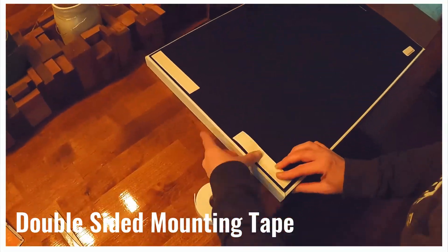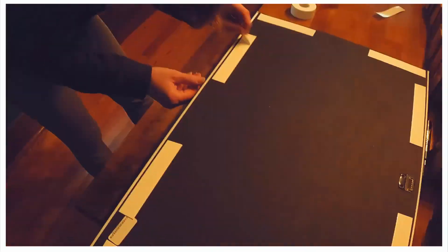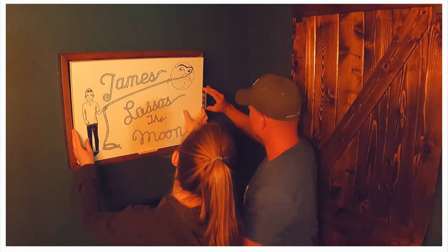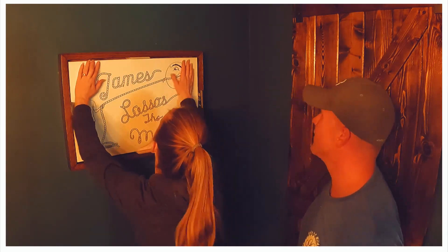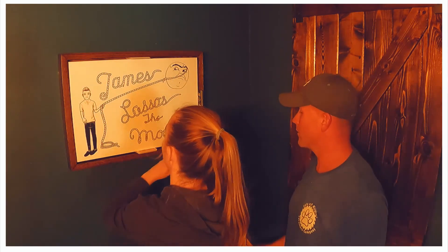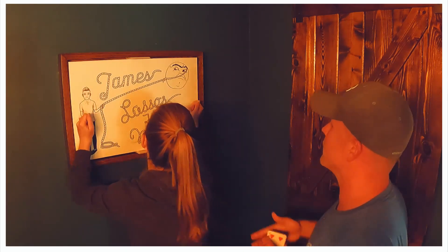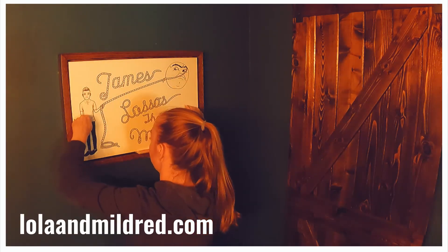We placed double-sided mounting tape around the perimeter of the canvas, and finally used the playing cards to center the art and tape the canvas to the frame. Thanks for sticking around until the end of this video. Don't forget to like, subscribe, and check out our other videos on YouTube. Also, we have a website at lolaandmildred.com.